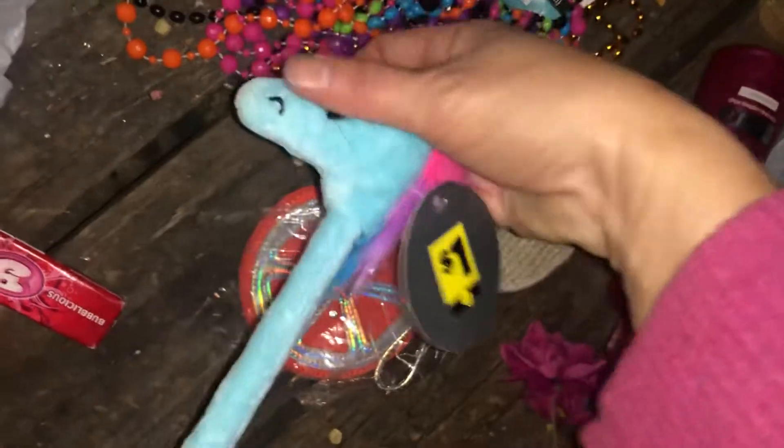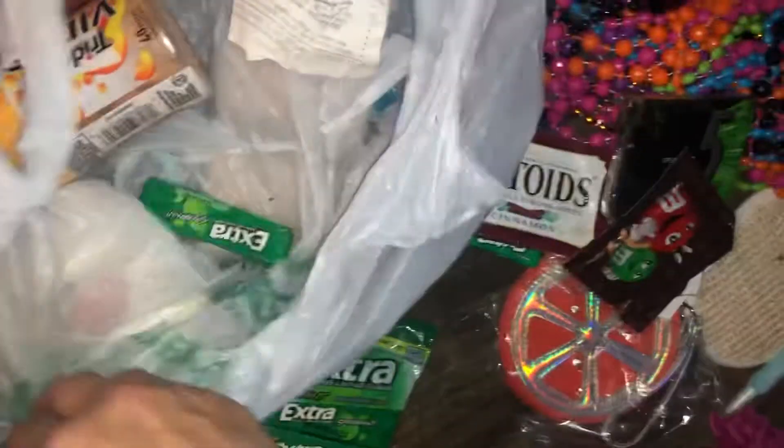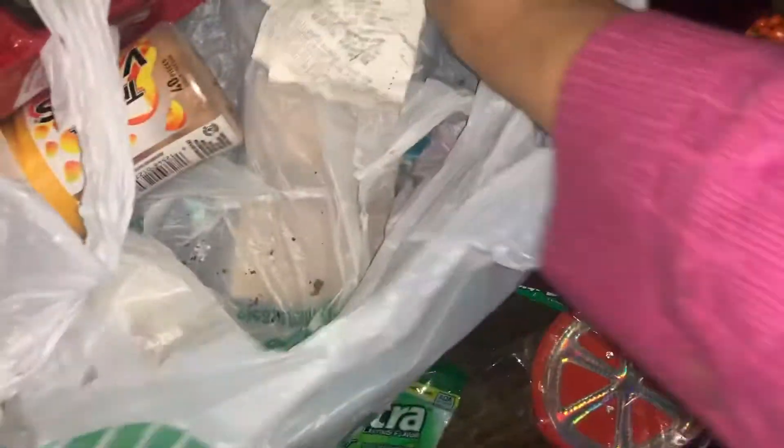I think I got these at the Dollar Tree for the girls — I'm going to keep that. There's some gum in here — Extra gum, Bubble Gum, Extra, Altoids cinnamon, there is lip gloss, ear mint, M&Ms, watermelon Wet and Wild, extra watermelon.